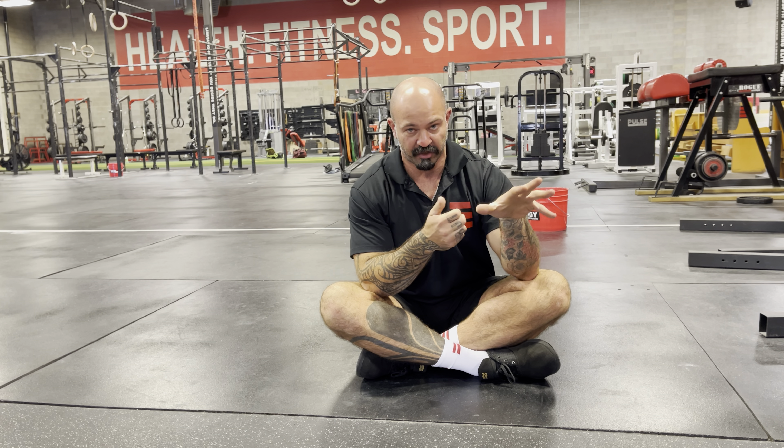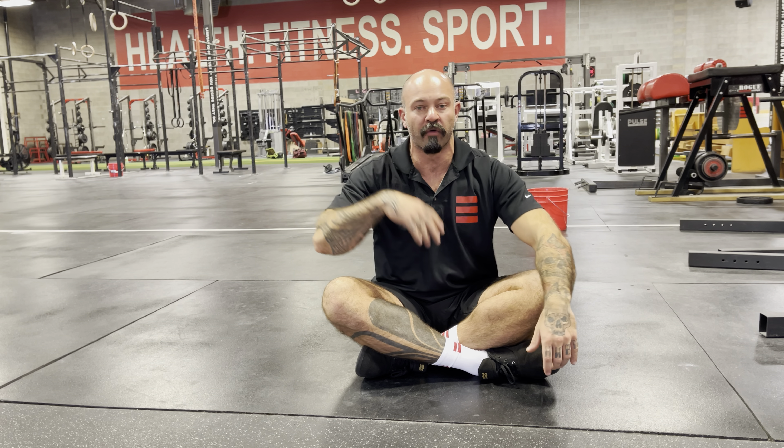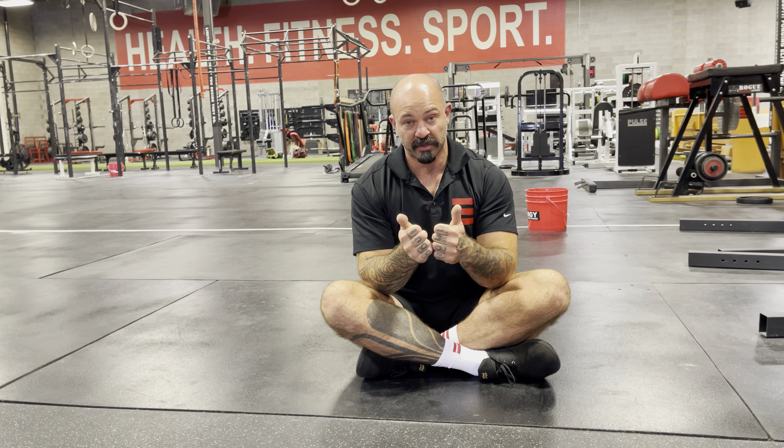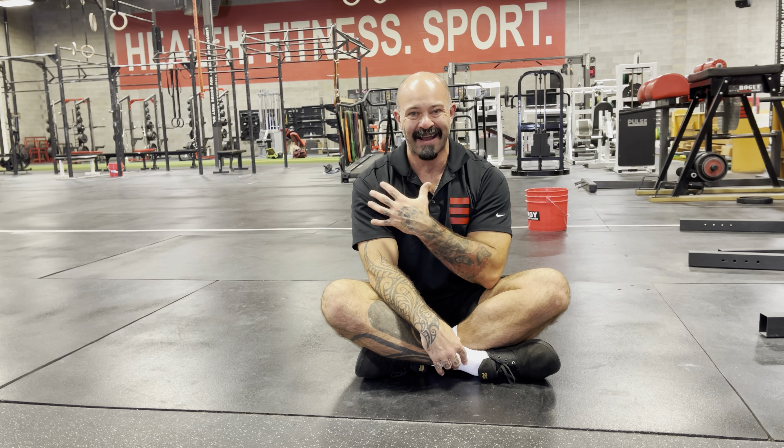One more time — thumbs together, slowly overhead, see if you can place your palms down on the floor. The thumbs can come apart — that's fine. If you can touch the back of your palms with straight arms and thumbs touching, that's fantastic. But let them come apart to shoulder width and down. What you'll notice is I start to flare here, which again showcases some tension in my overhead position.